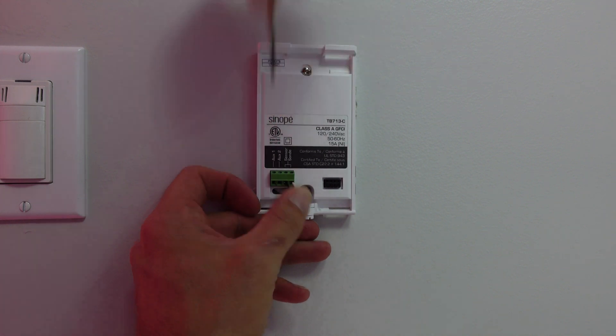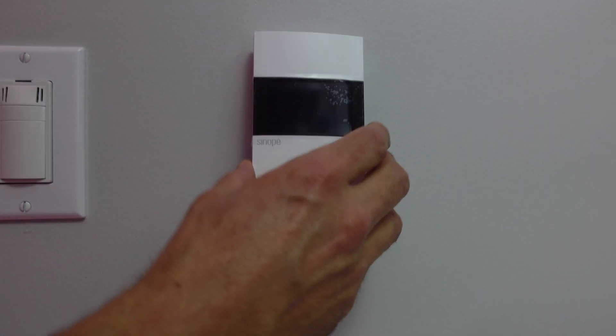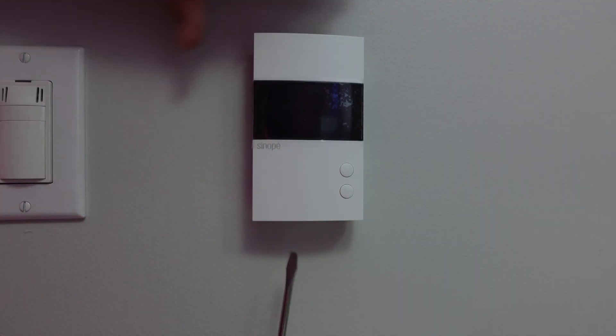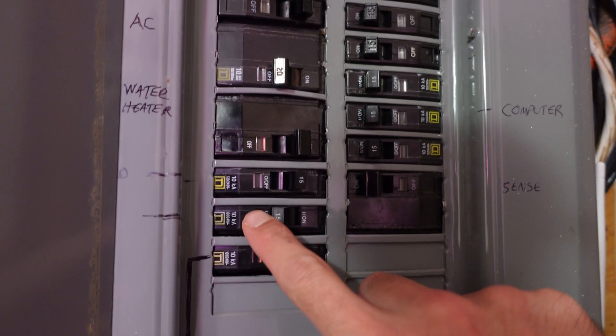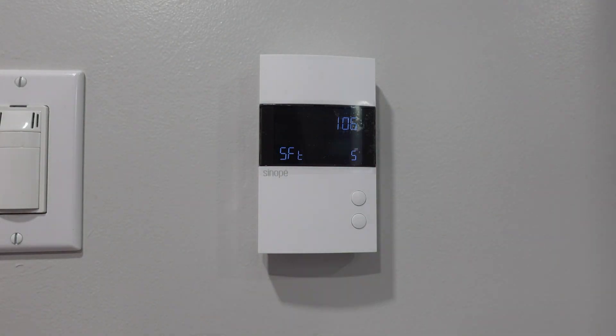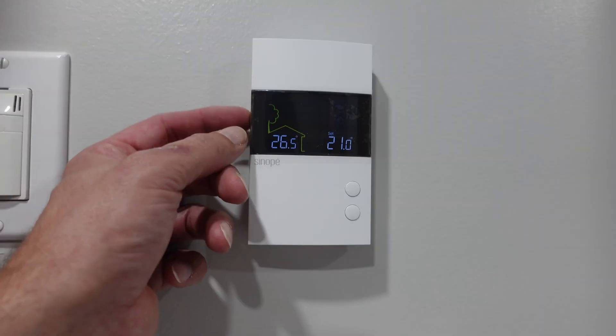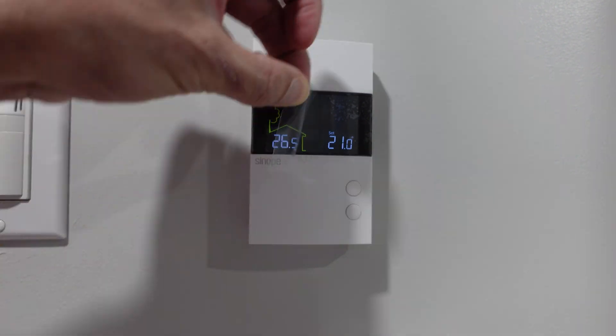Before putting the thermostat wires in, make sure the connections are backed off so you can get the wires in place. Push them in and snug them up — you'll probably need an eyeglass screwdriver. Tuck them back a little to make sure everything is out of the way for the faceplate. The faceplate goes on with a hinge style — hinges on top, pushes in at the bottom. Use a screwdriver to lock the quarter turn so it's in place. Your install is all done — head to the panel box and flip the breaker back on.